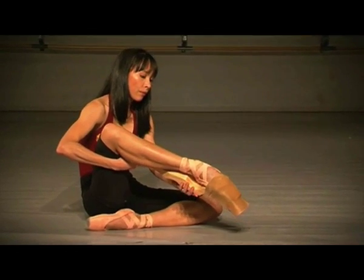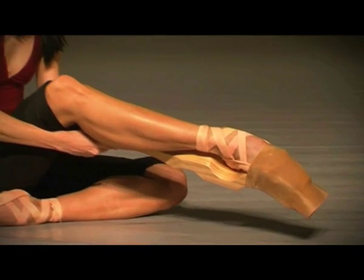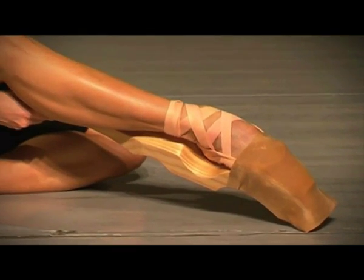Ballet Foot Stretch can also mold your new point shoes to the way you want. For this, you only have to follow the previous instructions but with a point shoe on.